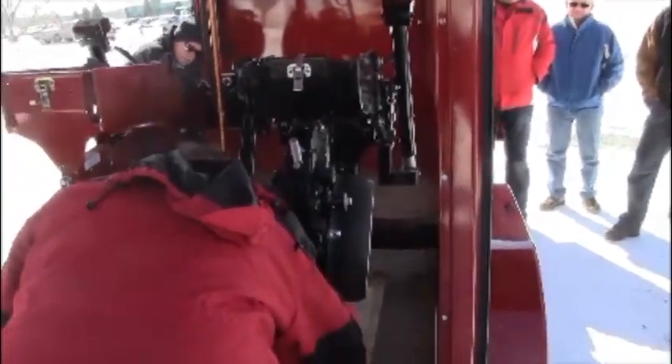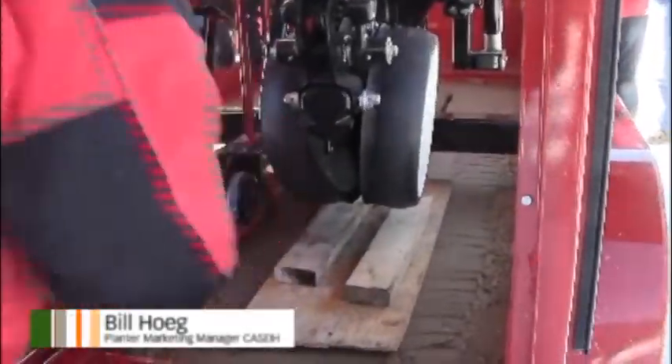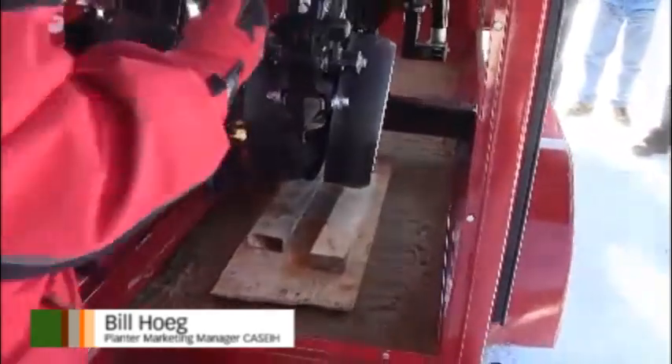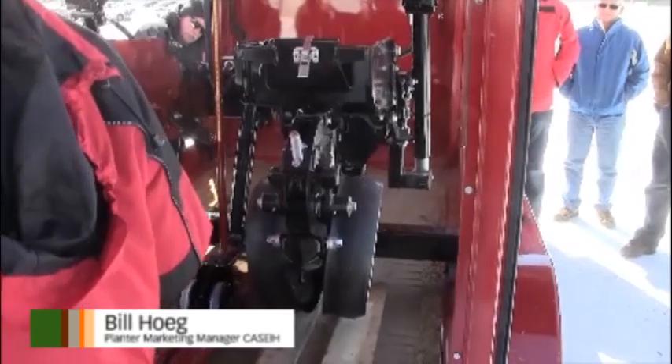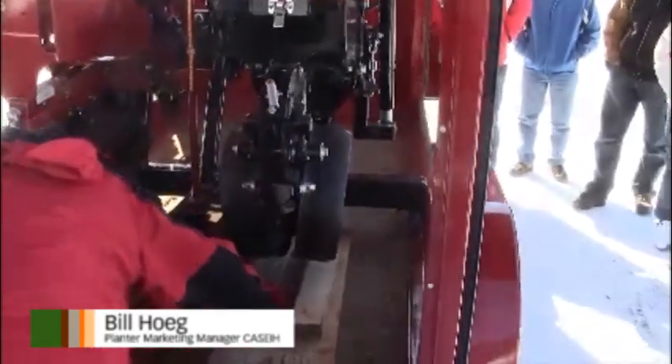Stick your indexing tools directly under your row units. If you have a 12-row machine you need 24 of these. If you have a 6-row machine you need 12, because you need to do them all at the same time. Get them under and make sure that they don't hit the opening disc.